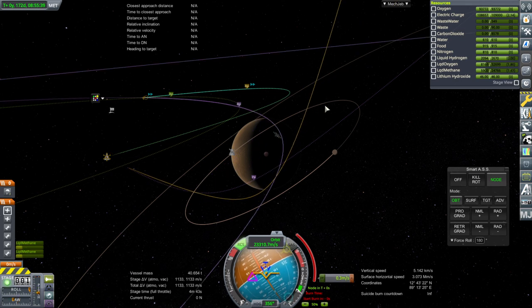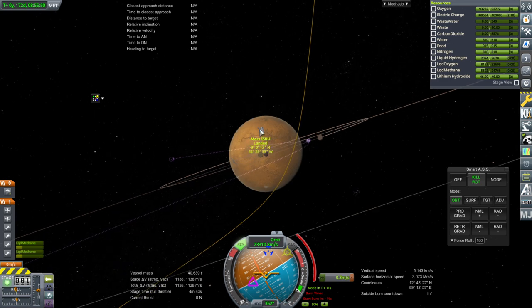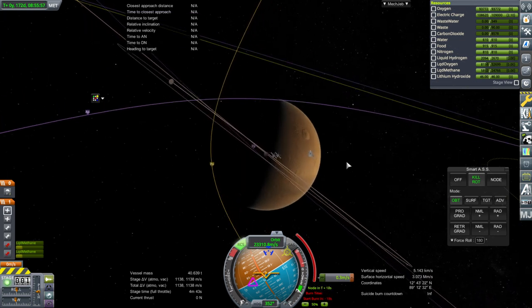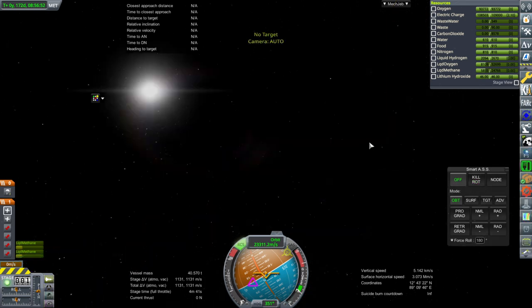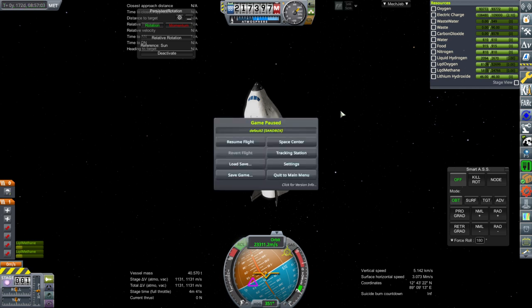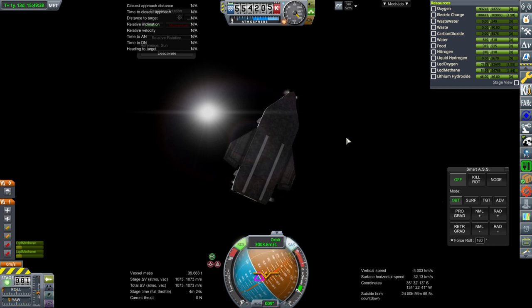It occurs to me — whoa, no! Kill rotation, kill rotation! It occurs to me that our ISR units currently landed are at inclinations. That one's not too bad as far as Phobos, actually. But we might not want to be completely flat. Okay, we are in Mars SOI. I'm reorienting for the sun. I needed to activate SAS for persistent rotation to do it.